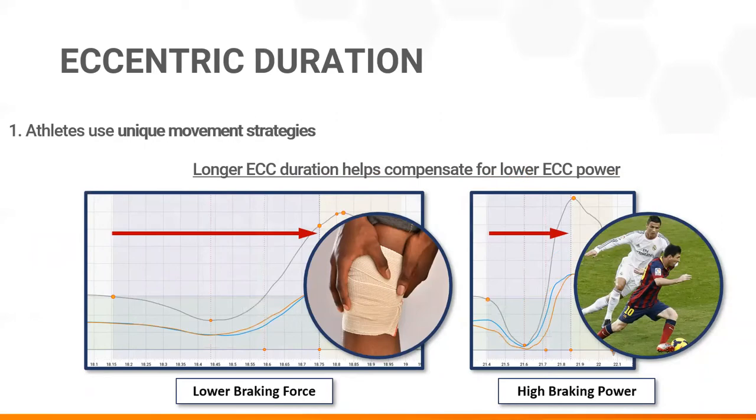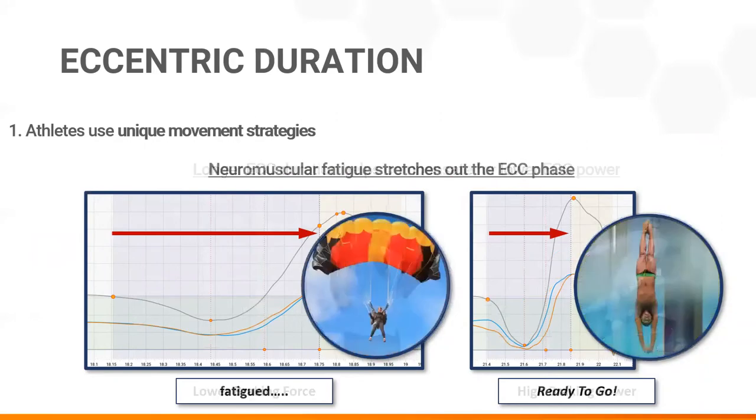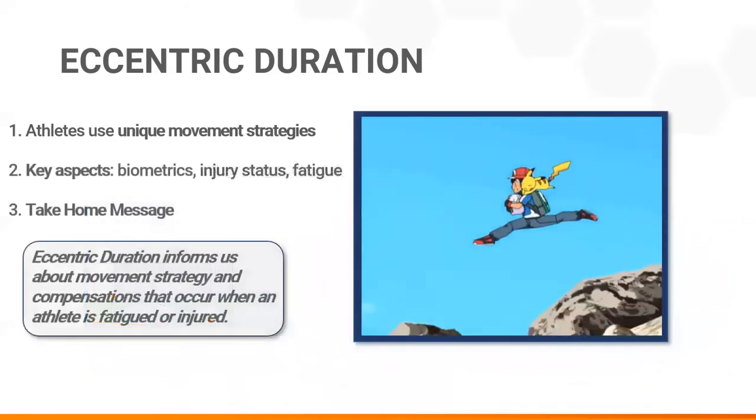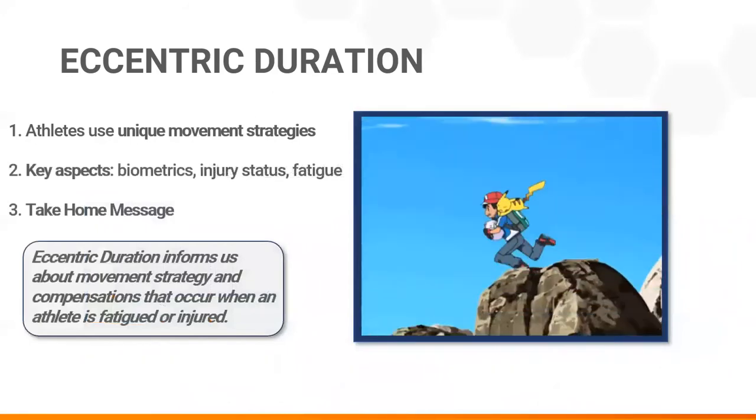Another use for eccentric duration is in fatigue monitoring. Significant braking power is required if an athlete drops quickly for a jump. A longer eccentric phase will reduce required braking power and give the athlete time to muscle through the movement rather than explode upward. The take-home message is that eccentric duration informs us about movement strategy and compensations that occur when an athlete is fatigued or injured.